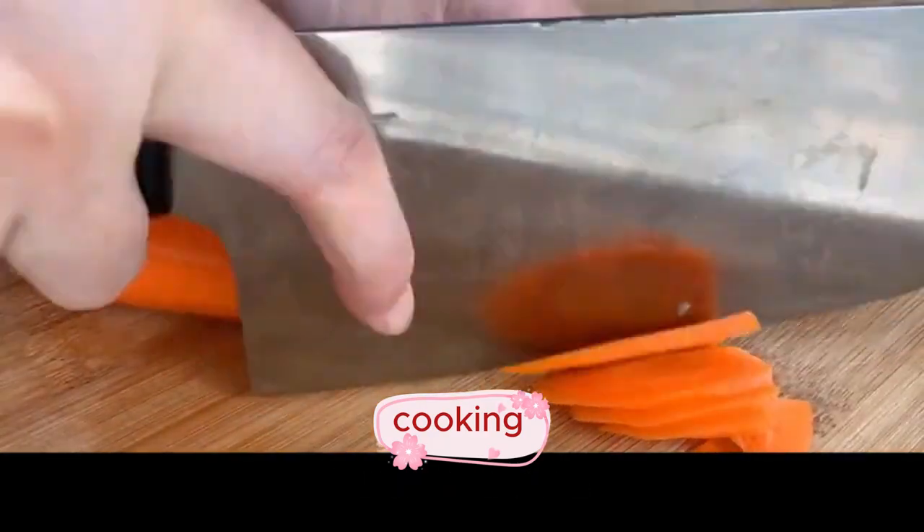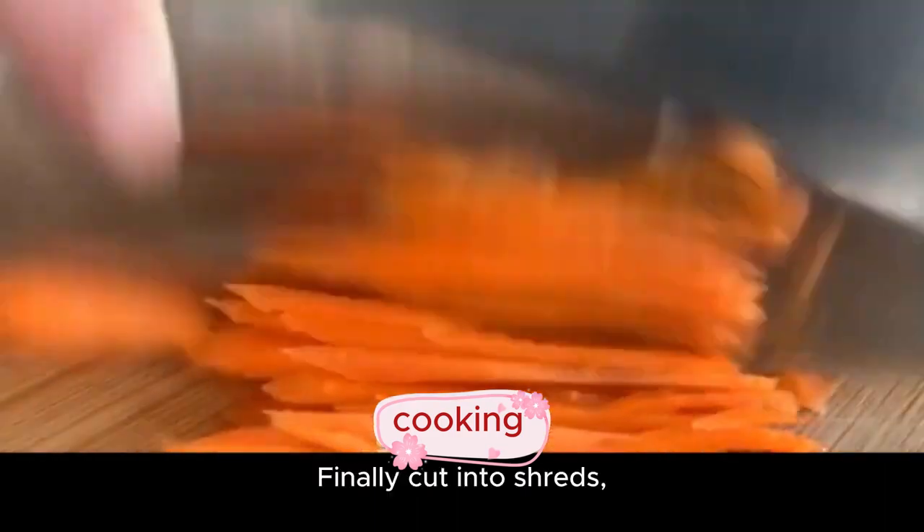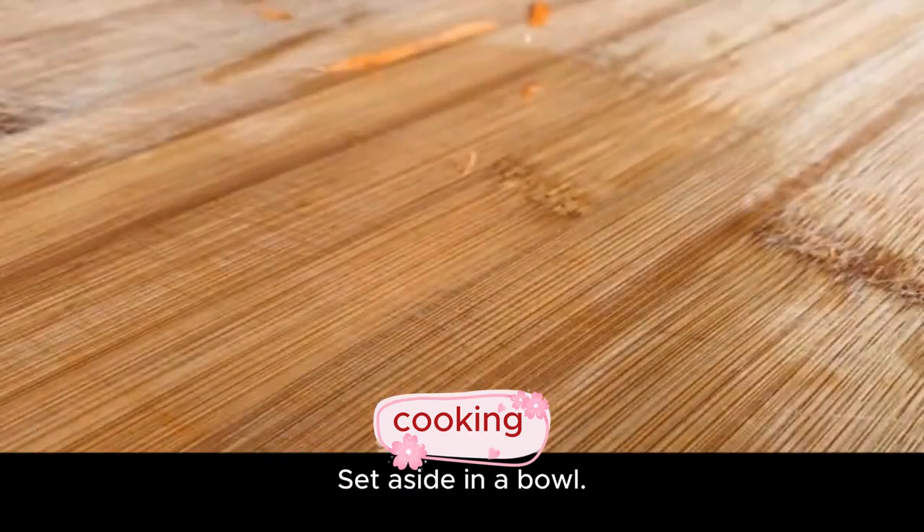Then cut the carrot into slices, and finally cut into shreds. Set aside in a bowl.